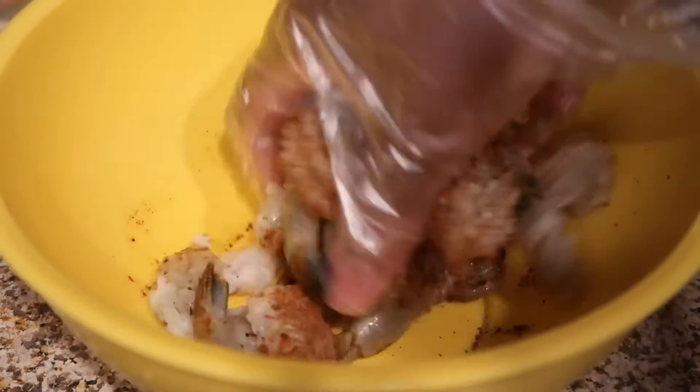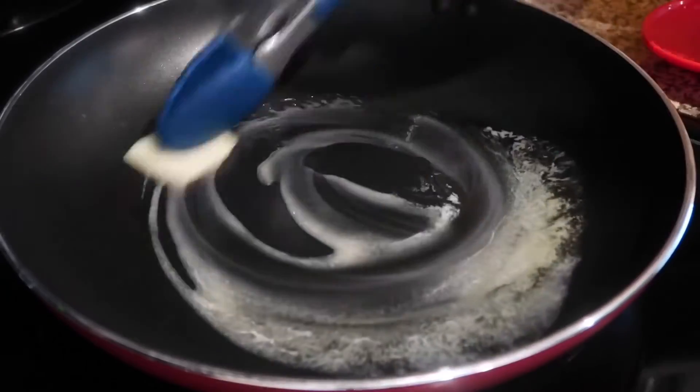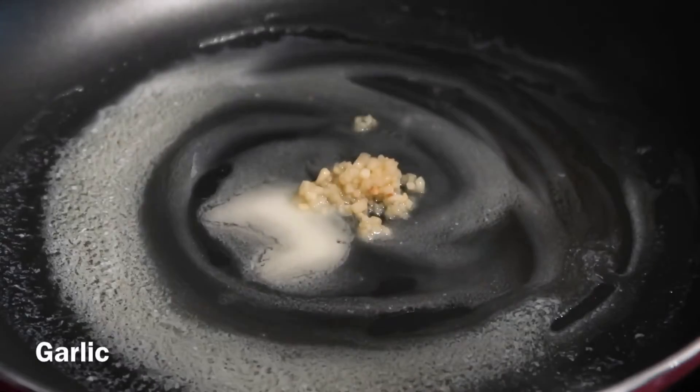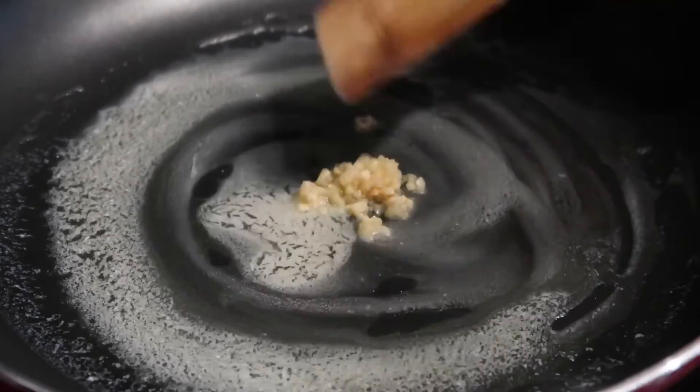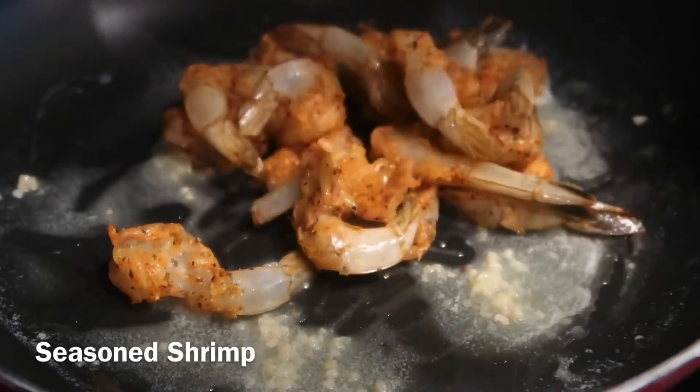In a skillet on medium heat, melt some butter, then add some garlic and sauté it for about one to two minutes. Then add your seasoned shrimp and allow it to cook for about two minutes on one side.